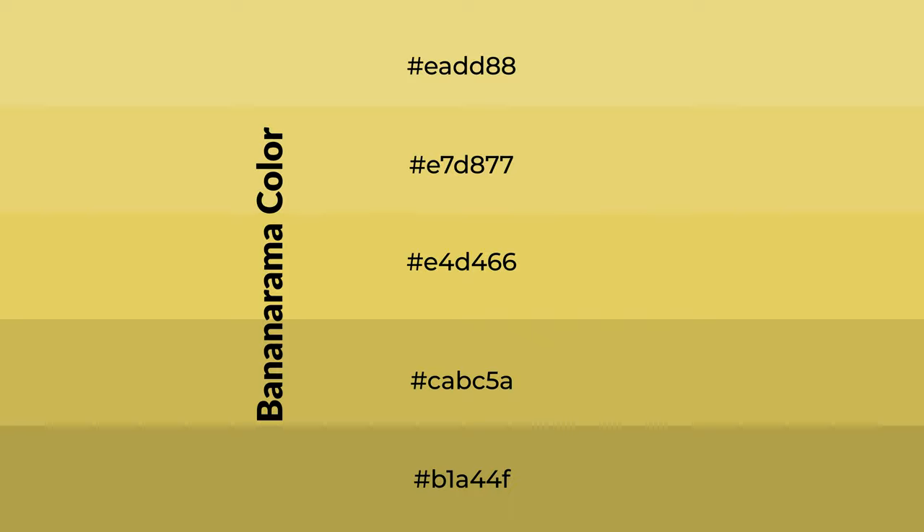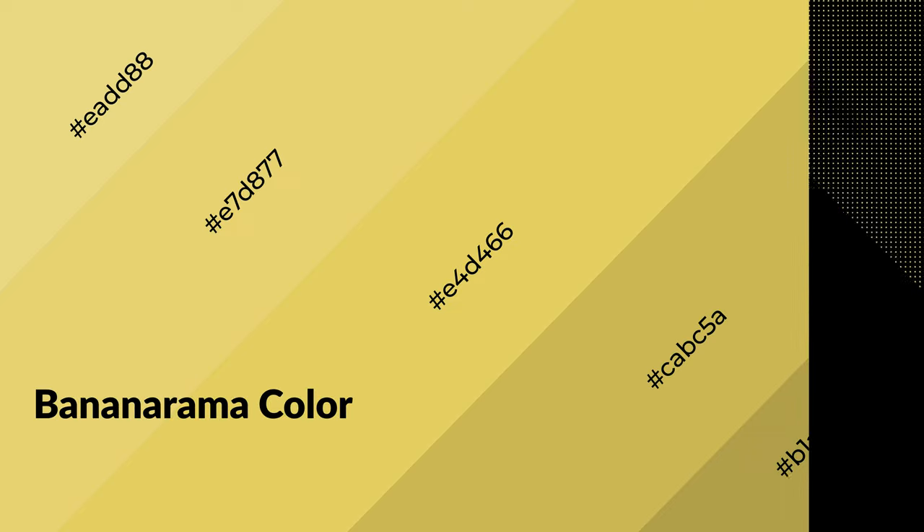To generate shades of a color, we add black to the color and it is used in patterns. 3D effects, layers and shades create depth and drama. Bananarama is a warm color and it emits cozier and active emotion.